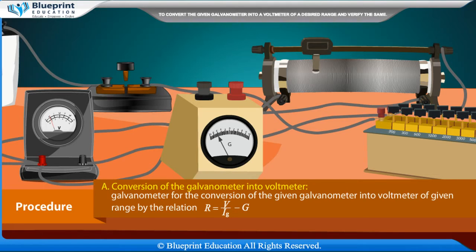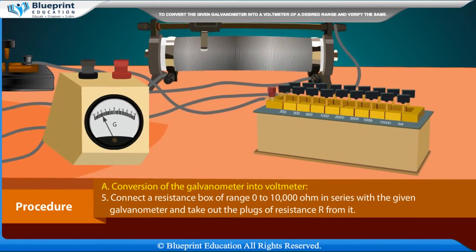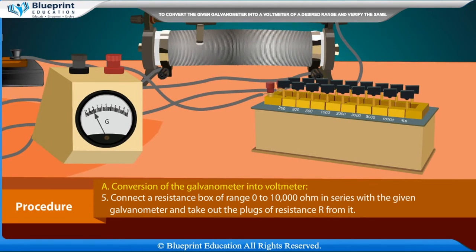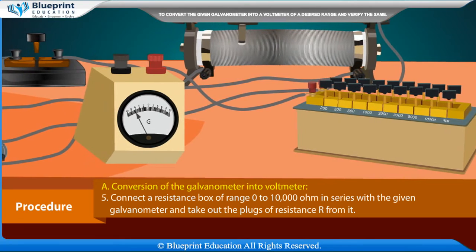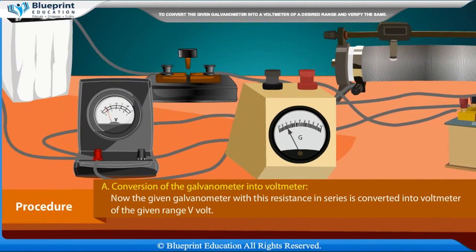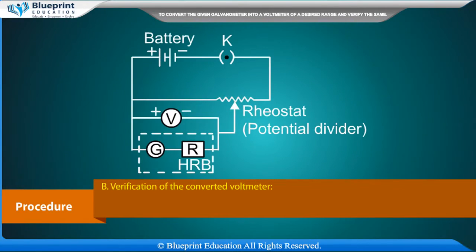Connect a resistance box of range zero to ten thousand ohms in series with the given galvanometer, and take out the plugs of resistance R from it. The given galvanometer with this resistance in series is now converted into a voltmeter of the given range V volts.